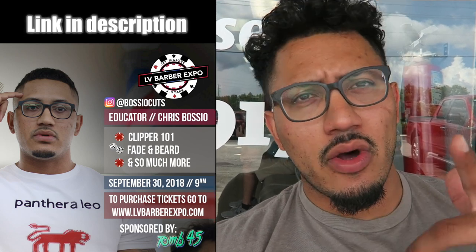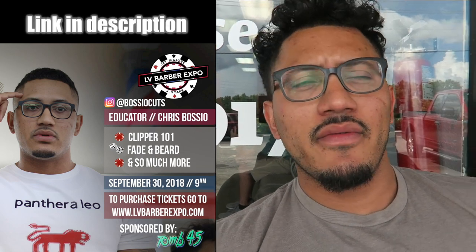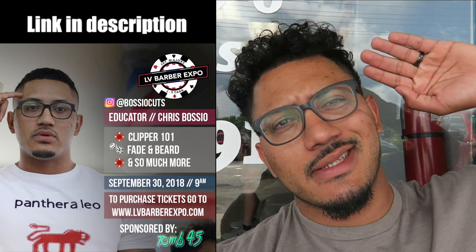I want to share that information with you guys. Also, reminder: every Monday and Thursday at 9 a.m. there will be a video drop. You can check anytime during that day to catch a video. Don't forget to subscribe and smash the like button.